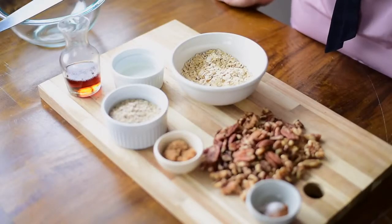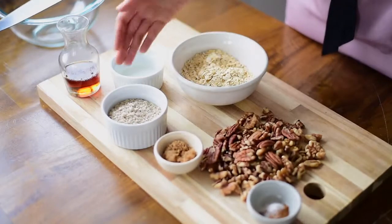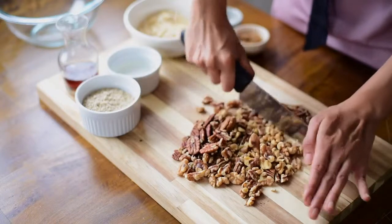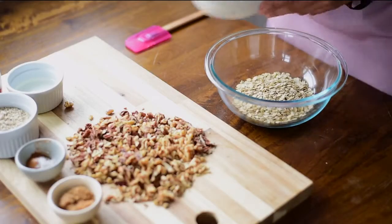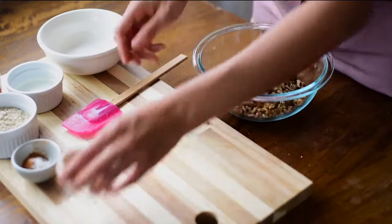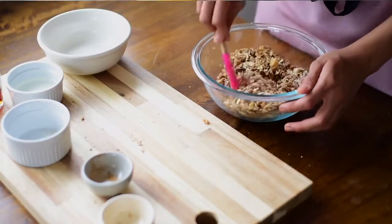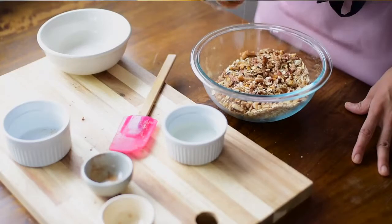These are all the ingredients you need for the crumbly topping: maple syrup, melted coconut oil, gluten-free rolled oats, almond flour or almond meal, brown sugar, a mixture of pecans and walnuts, and a mixture of sea salt, cinnamon and nutmeg. Mix up all the dry ingredients for the crunchy crumble topping, and then pour in the wet ingredients. Stir to combine until you have a sticky, crumbly mixture.